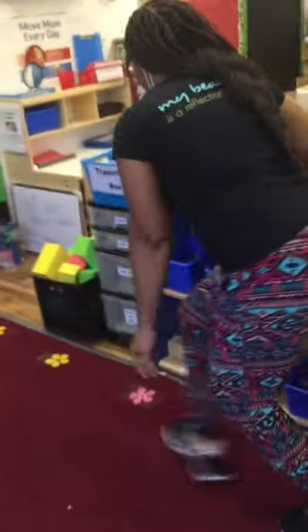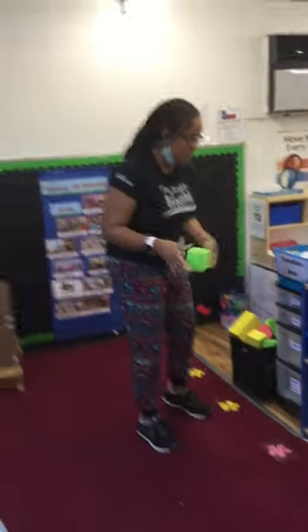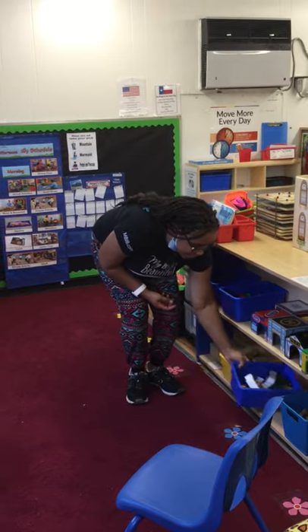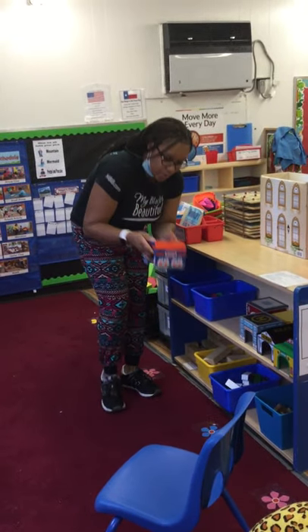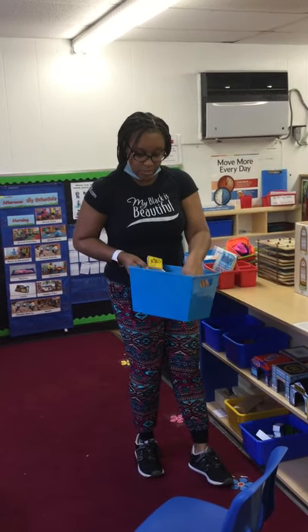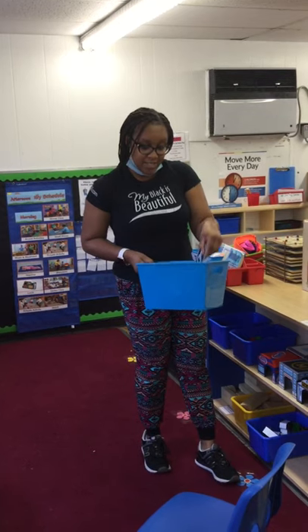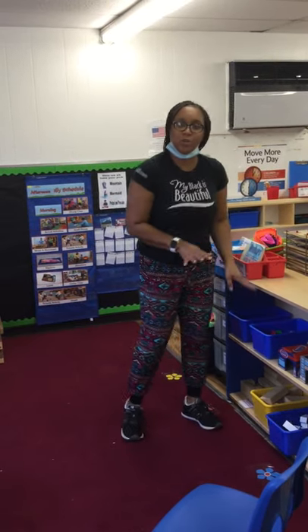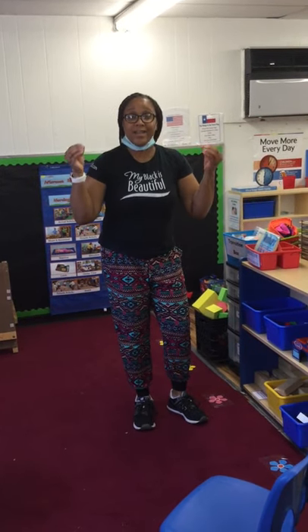Now we're going to move on to our blocks, our construction center. We have some wooden blocks here, some foam blocks, and some people. I have some cars — you can put these cars in their little houses where they go. And then we have some safety signs, like one way and handicap parking. There's a lot of stuff in here that you can use to build — you can build a house, a playground, a body shop, whatever your mind takes you to do. This is where you build and construct new things.